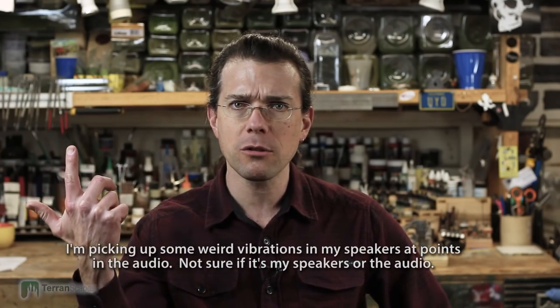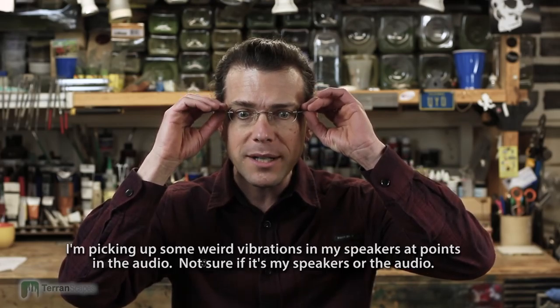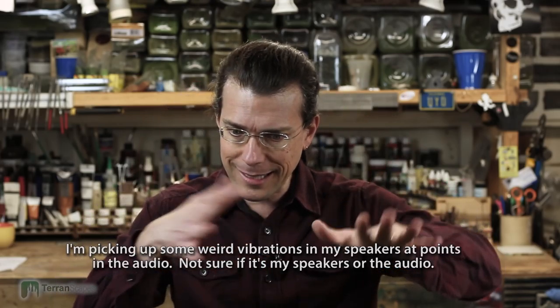Hi, welcome back to another Terranscapes video. First I just want to welcome all the new subscribers and viewers — hopefully you'll find something here on this channel that is of interest, educational, or entertaining based on my eccentricities. I wanted to give you a heartfelt welcome, and I'm glad you've joined me. Before I show you — what am I showing you today? We're going to look at the orc idol that I've been working on.